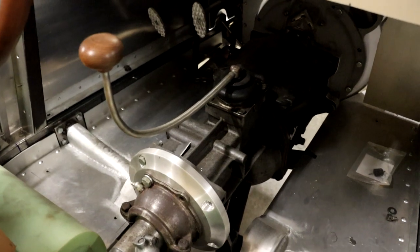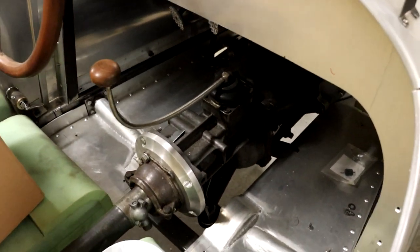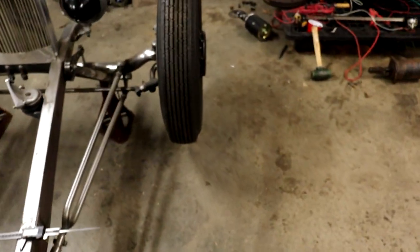I adapted it to this Chevy T5 transmission back here. This is a nice transmission from the mid-80s, came in a lot of S10 pickups — five-speed with overdrive, much nicer than the early four-speed crashbox transmissions.